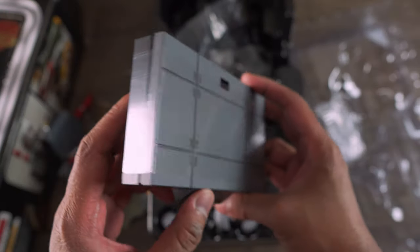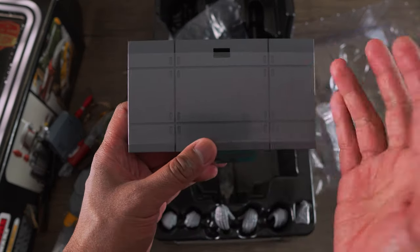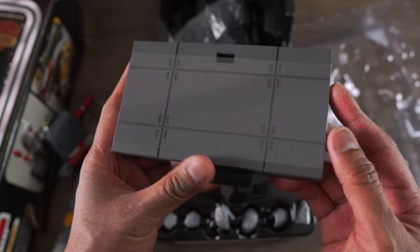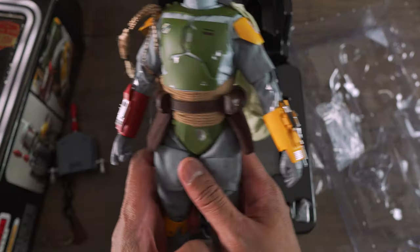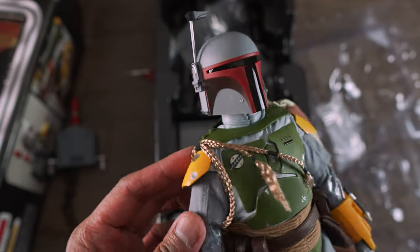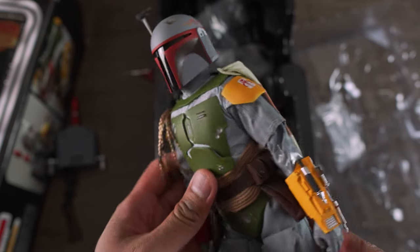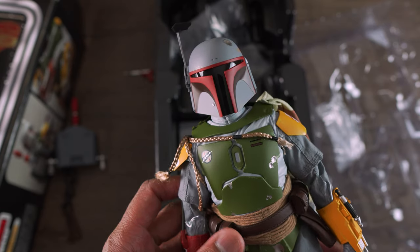Pretty simple base. They didn't even give us an extra graphic card that says vintage or 40th anniversary of Empire Strikes Back. That would have been pretty cool. But this is just a simple base. Yeah, this Boba looks awesome, guys. I know he's just a repaint, but still, look at the paint job. It looks amazing. It pops. And I can't wait to do the review, and that should be coming up right now.